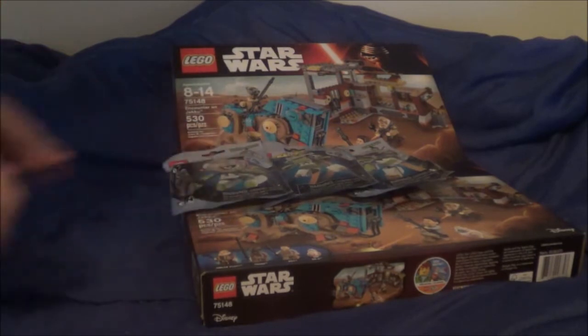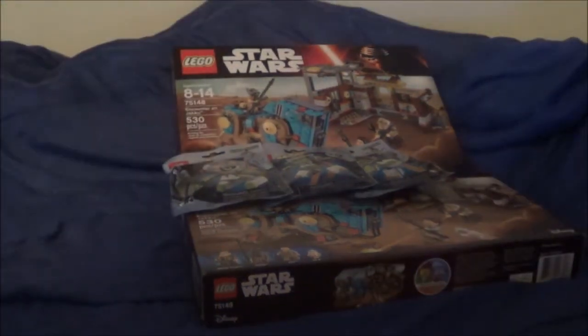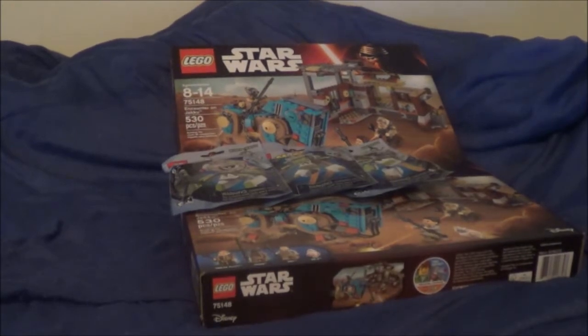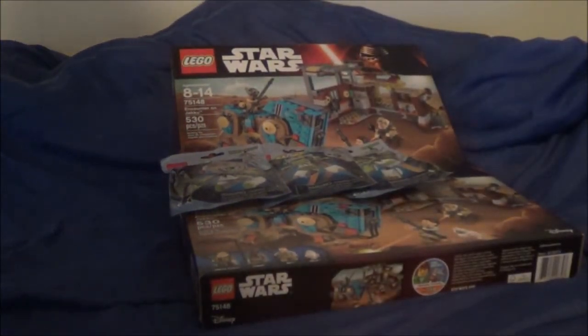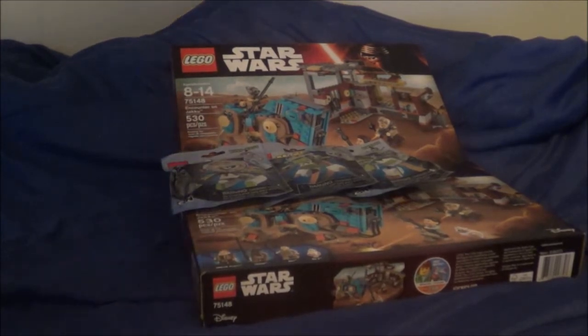Very happy with my purchase today. I'm going to open one of them because I wanted a set for myself. I'm not sure what I'm going to do with the other one — probably keep it sealed for a while and then maybe sell it, get more money for it because it's expired and whatnot.